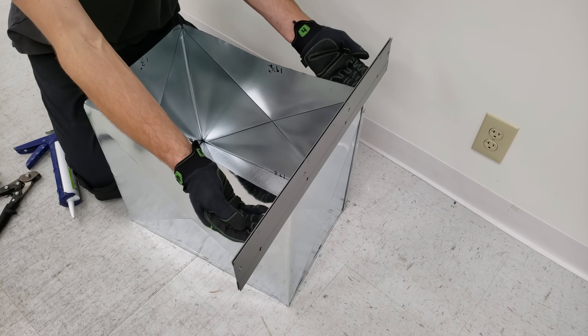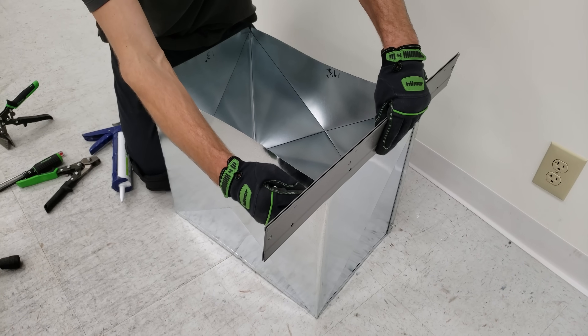To bend these flanges out, we can use our one inch side and it's just going to ride down to half an inch right here.